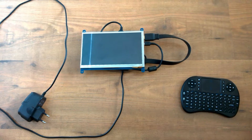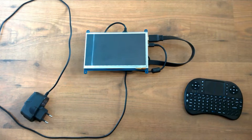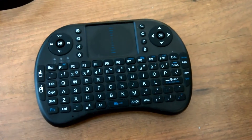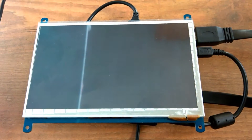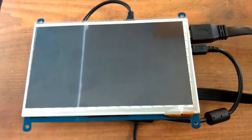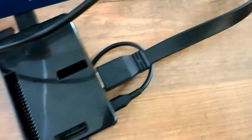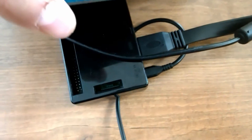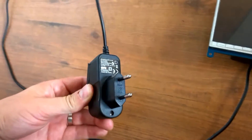Here is my setup for a wireless full screen kiosk mode on a Raspberry Pi 2. I have a 2.4 GHz wireless keyboard from eBay. Here is a WaveShare 7-inch touchscreen display. Underneath is the Raspberry Pi 2, connected through HDMI and USB to support touches. And here I have a 2.5 Amp USB power supply.